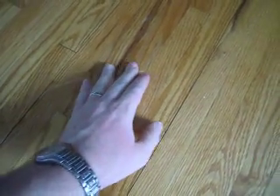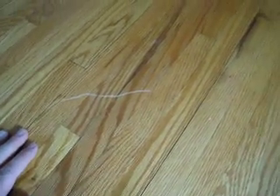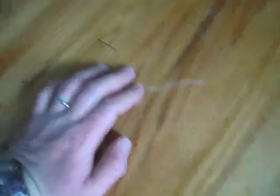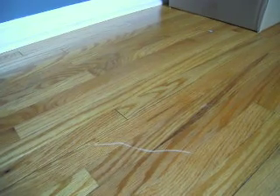I'm going to show how to cover up this scratch. This is an old floor that somebody decided to slide something across. If you have some of your finish left over from when you refinished your floors, you can rub a little of that on there and that will take care of it. Otherwise, you can use lemon oil.